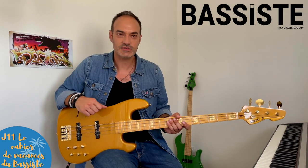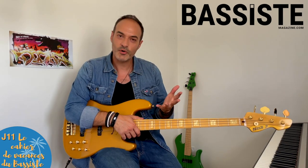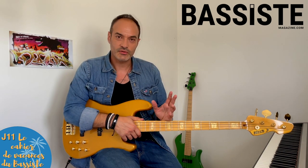Jour 11, le jeudi de la semaine 2. Le travail de l'oreille du jeudi. Cette fois-ci, il y a deux propositions : un morceau d'Arctic Monkeys qui s'appelle Do I Wanna Know ?, avec le minutage pour le petit passage intéressant à relever. Et pour les plus costauds, un morceau d'Esperanza Spalding qui s'appelle I Know You Know.